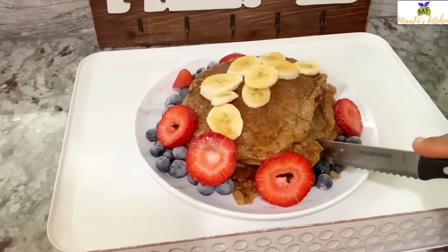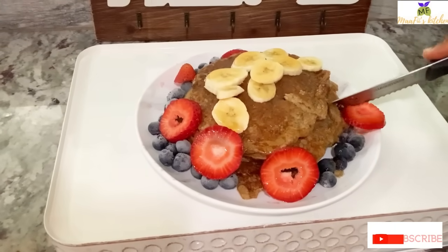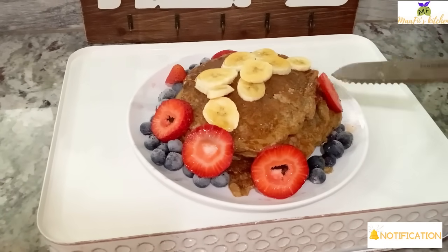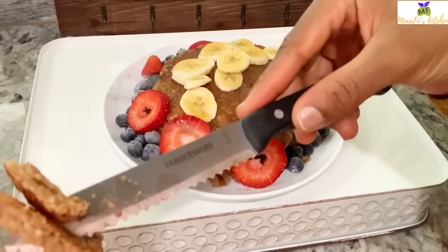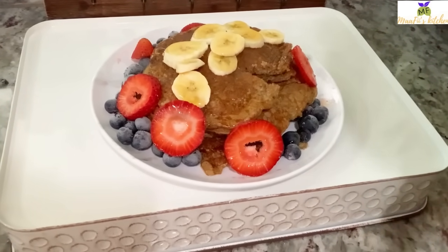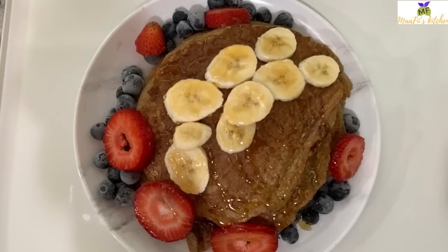Hi lovelies, welcome back once again to my channel. I hope everybody is doing well. Today I'm just going to make this simple breakfast oatmeal buttermilk banana pancake — they are just simple and yummy. If you are planning for any breakfast, you can consider this. I have all my ingredients ready, so let's get started.